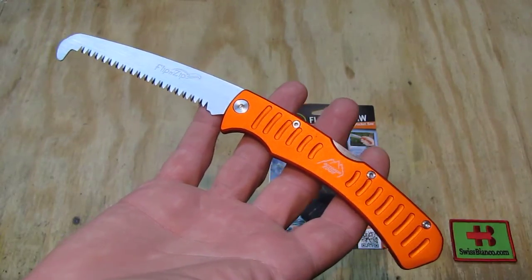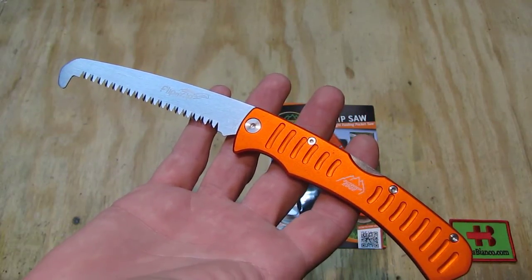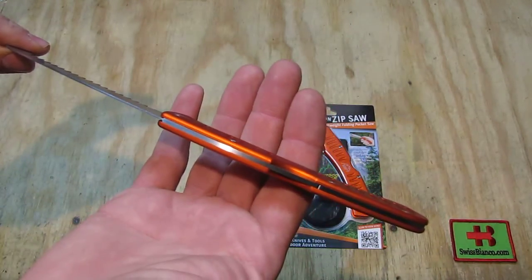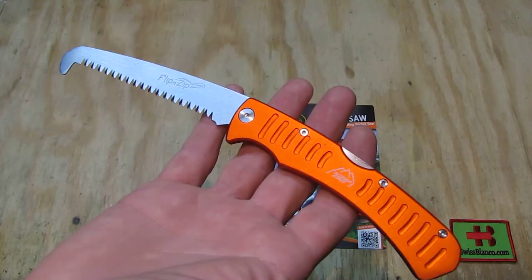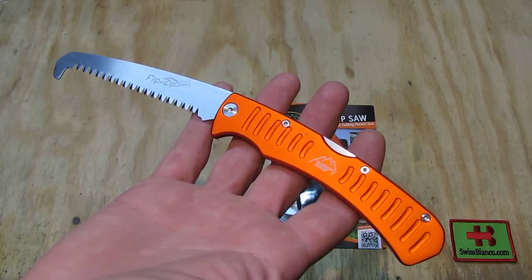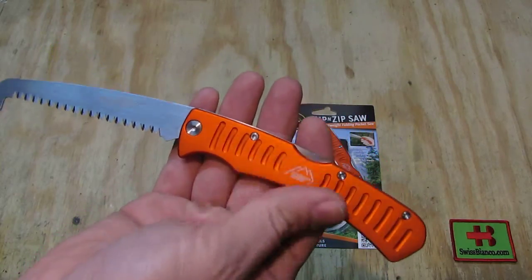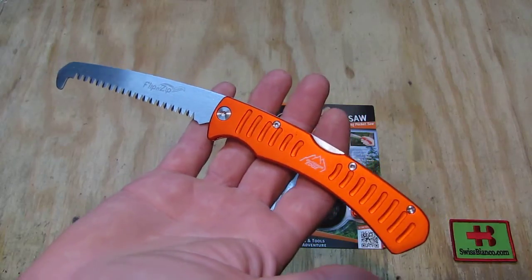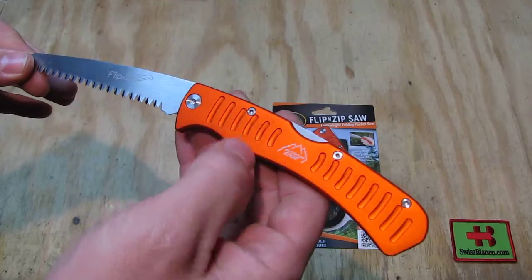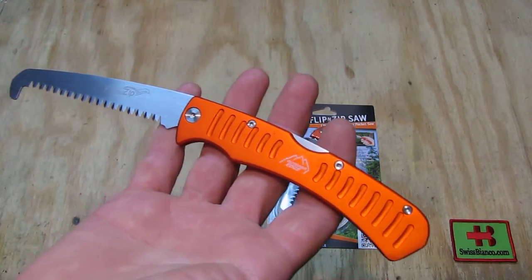So I can carry it as an everyday carry when I'm a bit more in the wooded areas here in North Georgia — that's going to come in handy. The orange color is also easy to spot on the ground. Now about that rubberized coating they put over the handle — I don't know exactly what it is, it looks a bit like silicone or something.